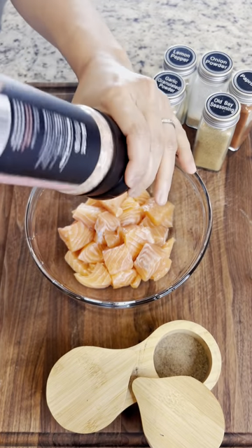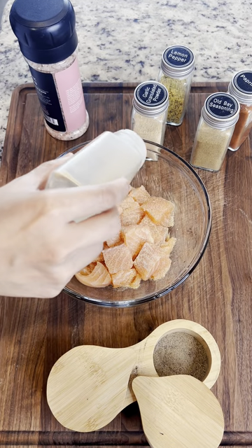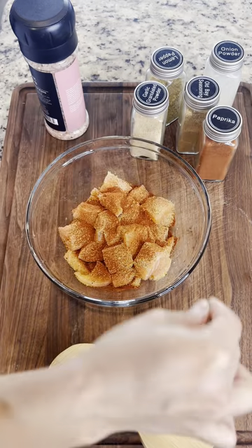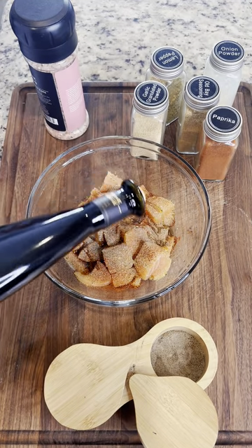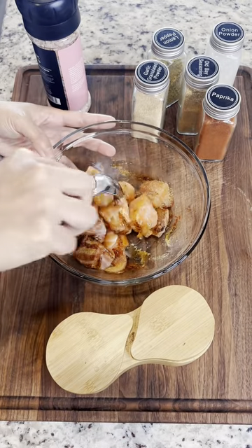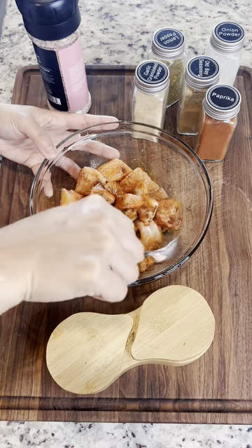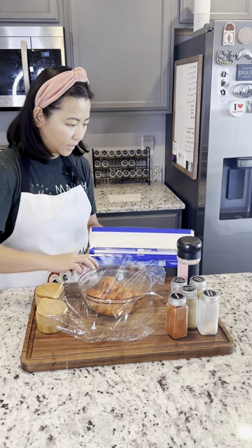We're gonna season our salmon with salt, garlic powder, onion powder, lemon pepper, a little bit of Old Bay, black pepper, and paprika, and olive oil. Just gonna toss this around and make sure that all the salmon chunks are coated with the spices. We're gonna cover this up and let it sit in the cooler for a little bit.